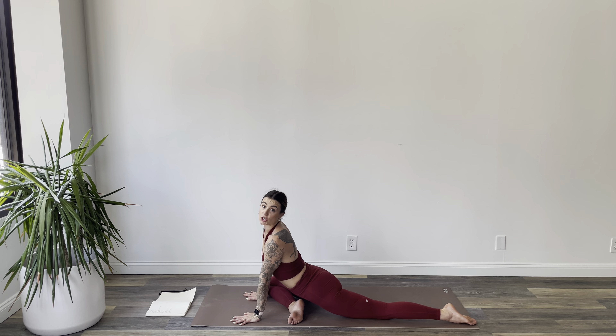So as you inhale, come to straight arms — flat back. Exhale, bow. Inhale lift, exhale bow. Two more — inhale, exhale, inhale, exhale. Let's just stay in the exhale — take a moment to fold and bow and breathe. Draw your belly in to make space for your fold.